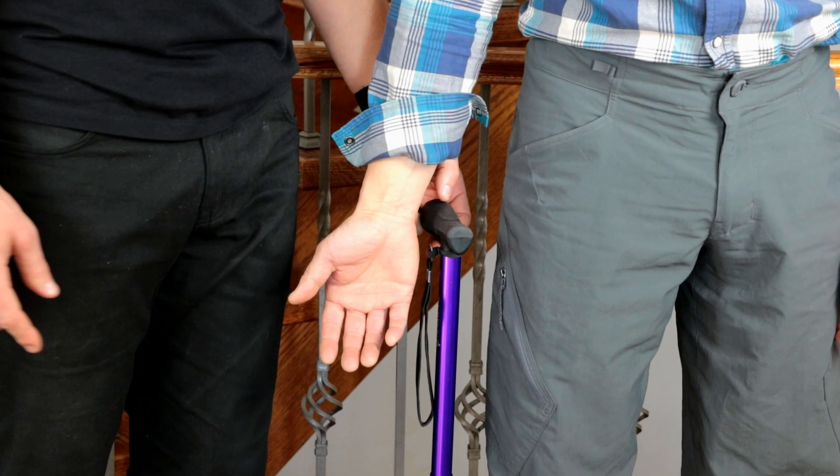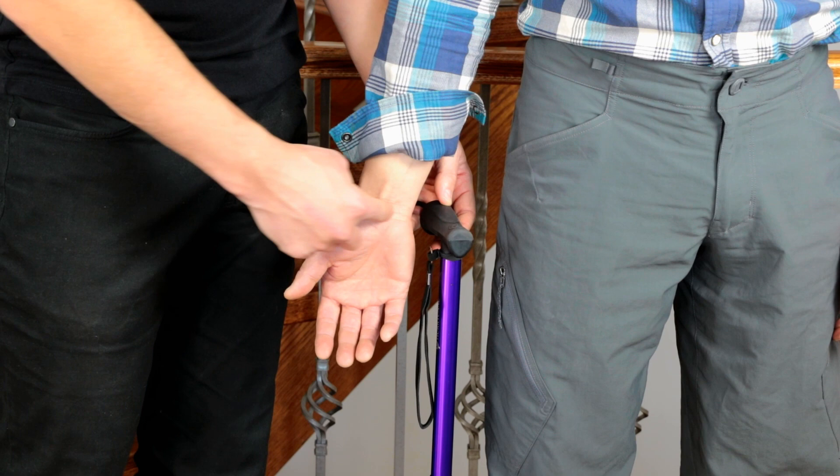The first thing to consider is that your cane is adjusted to the appropriate height. The handle of your cane should line up with the crease between your hand and forearm.